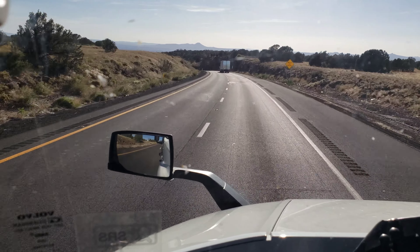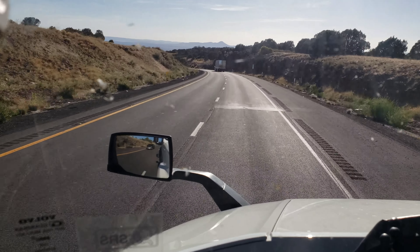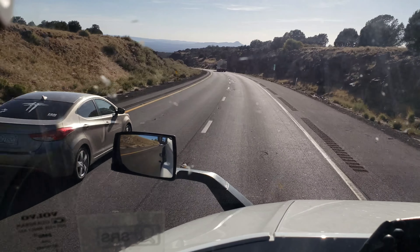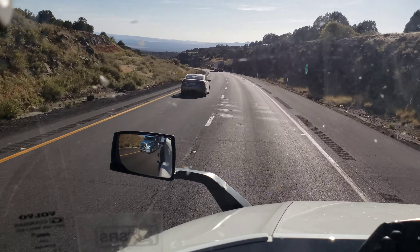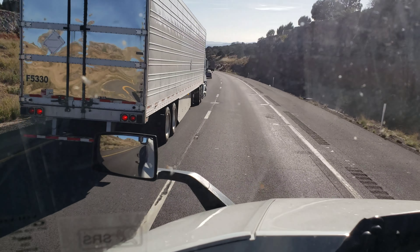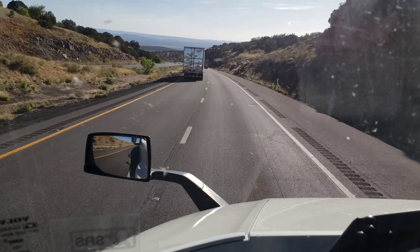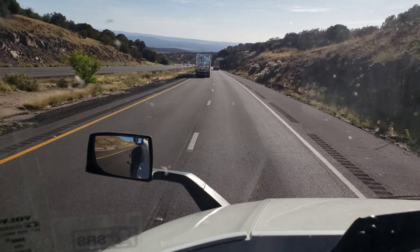Throw my engine brake on, drop my speed, take my time, don't rush it. It ain't safe how long this 6% downgrade is, but we're going to ride it out though.